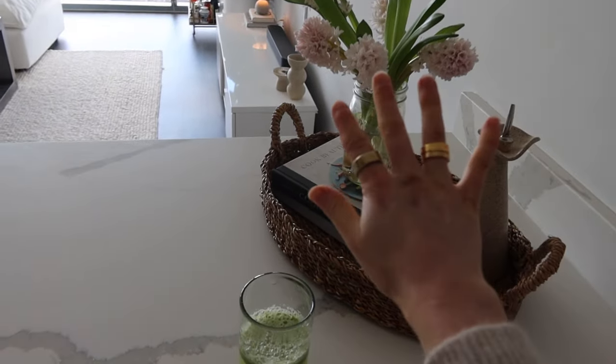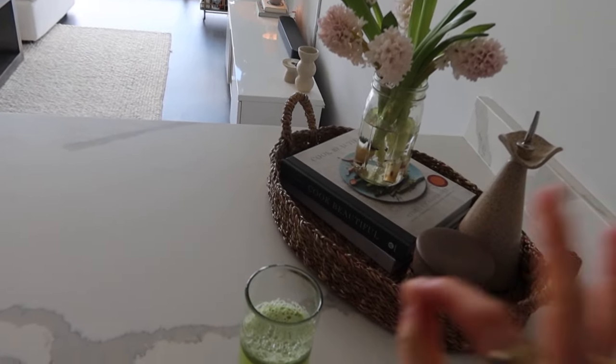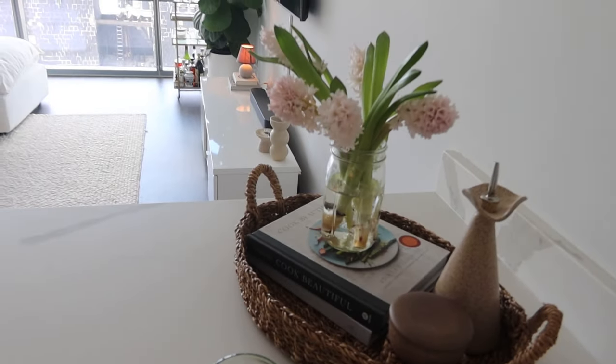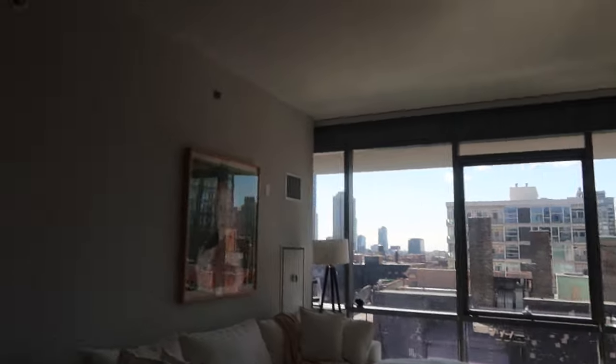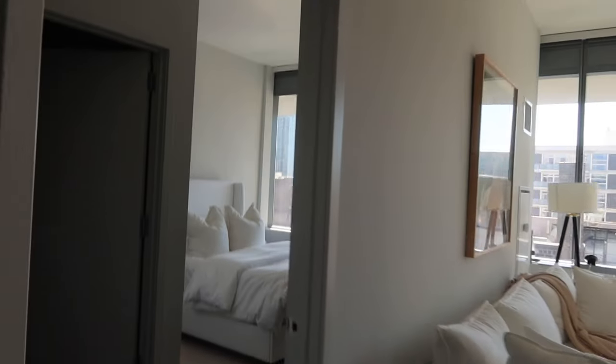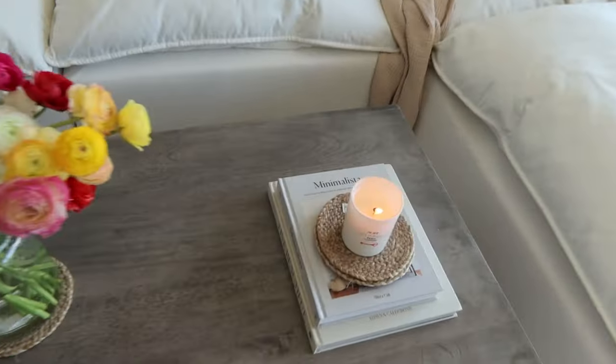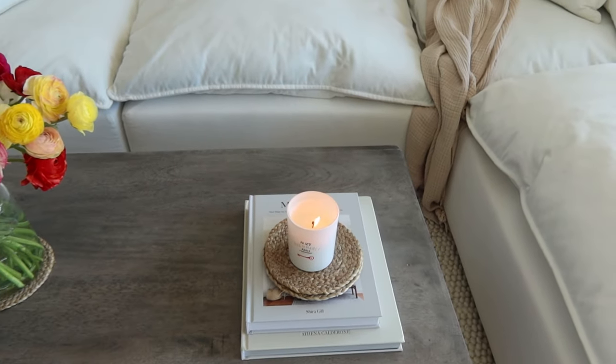Fresh hyacinths literally give the best scent, but you have to make sure they're the ones that smell — some of them don't. I just did our deep cleaning, windows are open, and it feels so good in here, so cozy. The sun is finally out.